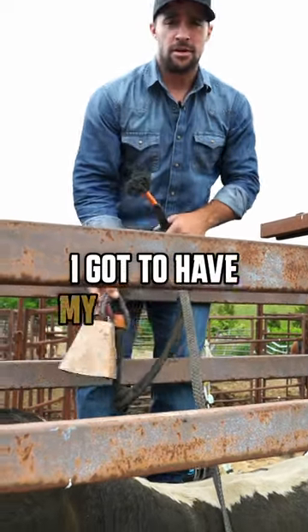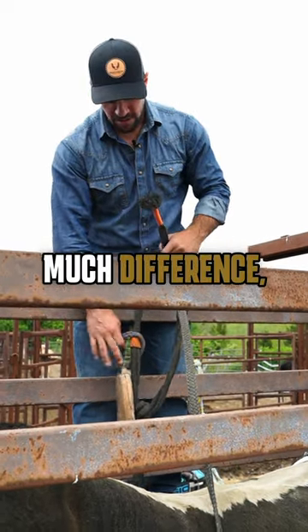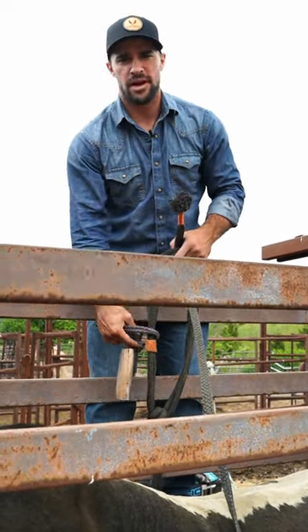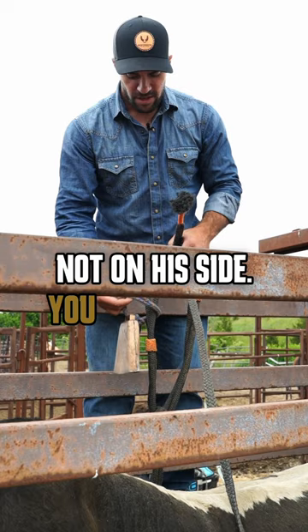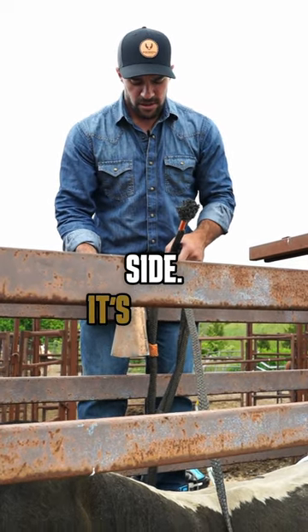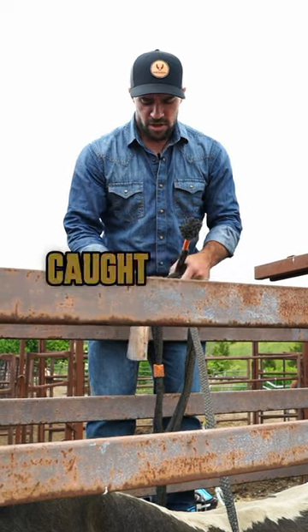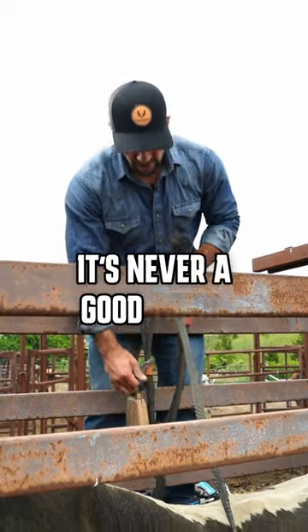Everybody always says, 'I gotta have my bell in the front' or 'I gotta have my bell in the back' — not really that much difference, as long as it stays under the bull and not on its side. You never want your bell to come up on the side; it's a spot where you can get your spur caught in your bell loop, and that's never a good thing.